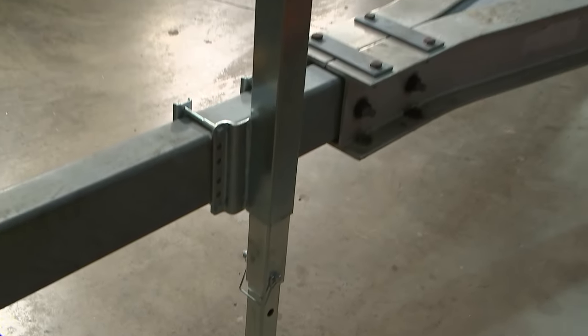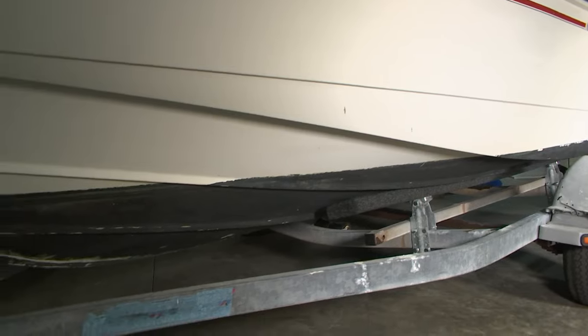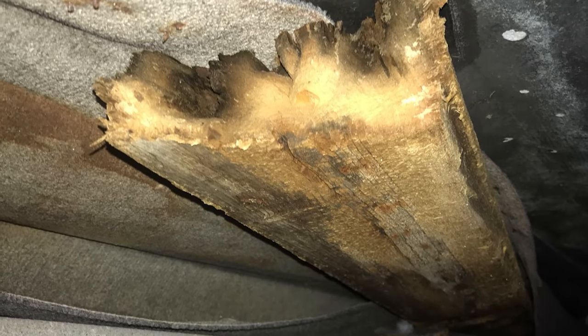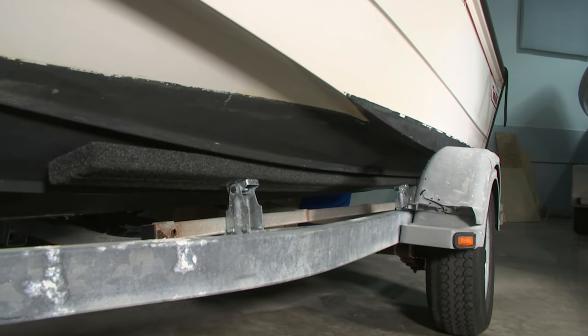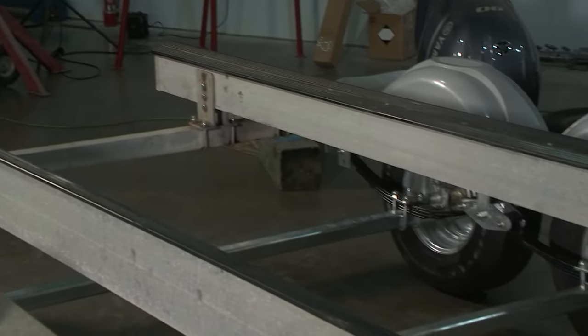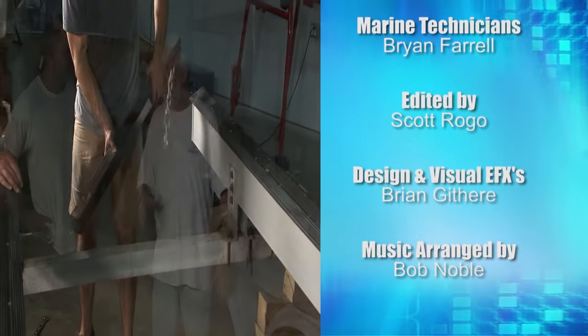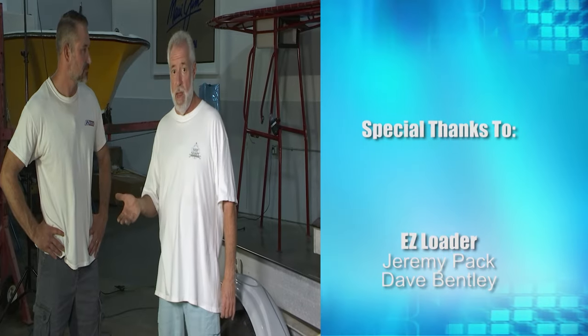What are we looking at parts-wise with dollars compared to buying a brand new trailer? Considering the price of a new trailer, what we did saved about half the cost. These parts not only work on Easy Loader trailers — we have a different brand trailer for my 19-foot Boston Whaler where one of the bunks literally snapped in half, and we used Easy Loader parts to put on a whole new bunk assembly for a couple hundred bucks and we're back on the road. A lot of this stuff is very, very universal. We need to thank Jeremy Pack, Dave Bentley, and Bill, one of the head honchos at Easy Loader Trailer.